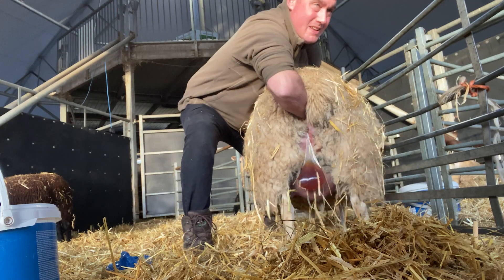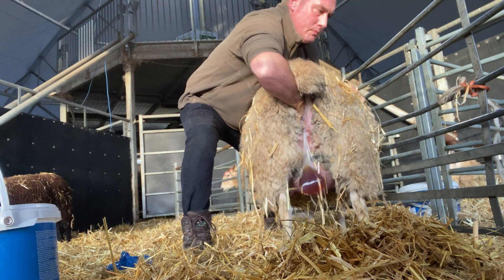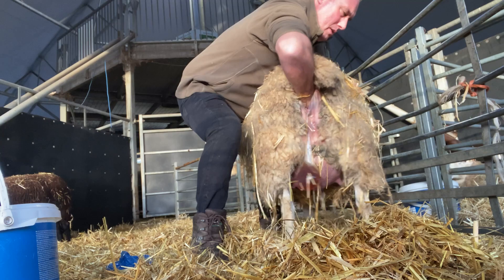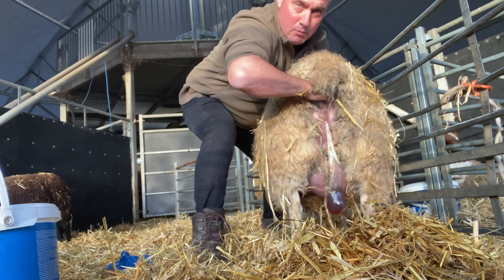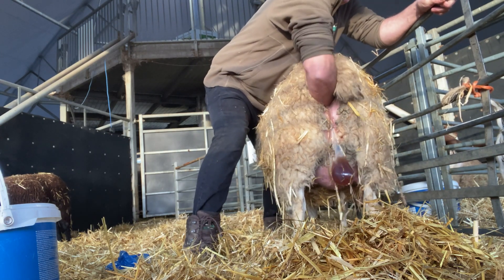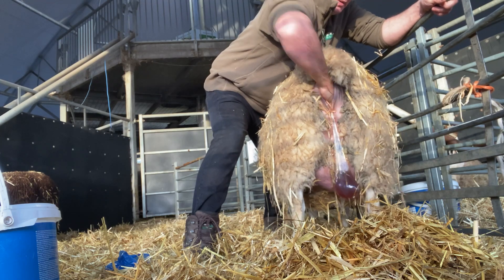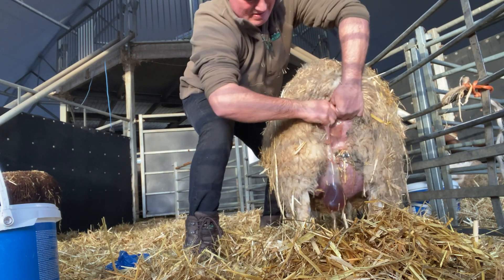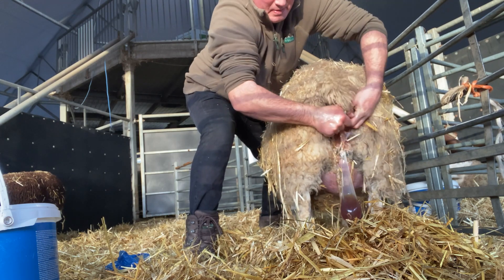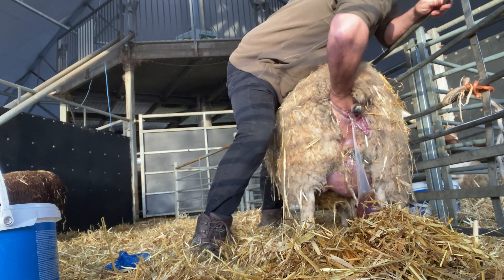There's no leg — wait, I've got one leg. Flick that forward. The other leg. The lamb wasn't in the right position. We're just bringing the head through. There's another leg but I don't think it's the right lamb, so I'm just going to get it with one leg. Oh my, it's there. Let me just see if I can get... and then there on that side.